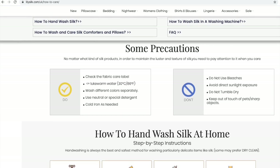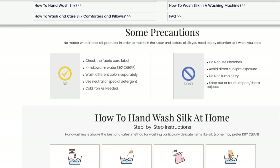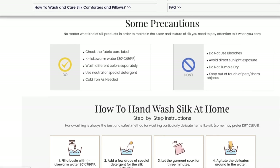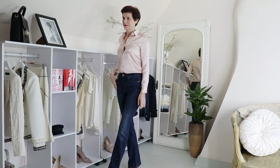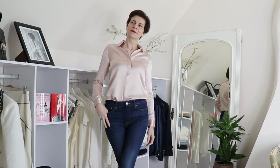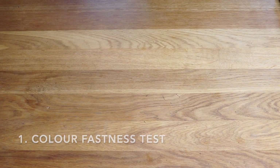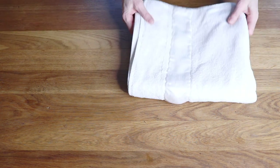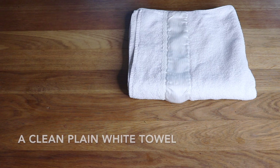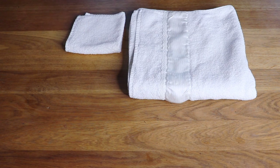The washing instructions that I'm going to talk about in this video are those from LilySilk, and I follow them for hand washing my own silk items such as my gorgeous blouse here. First of all, if you have not hand washed your silk item before, and if you can't check the washing instruction label because, for instance, it's been cut off, then you need to do a colour fastness test.